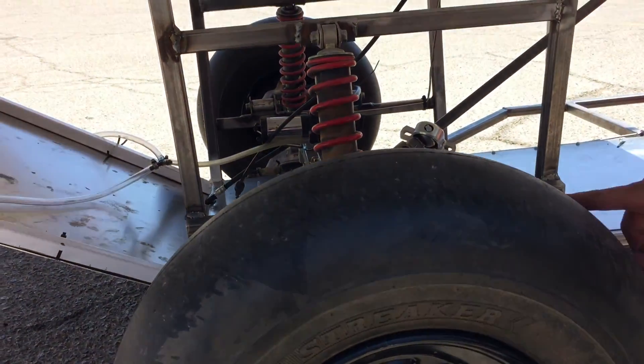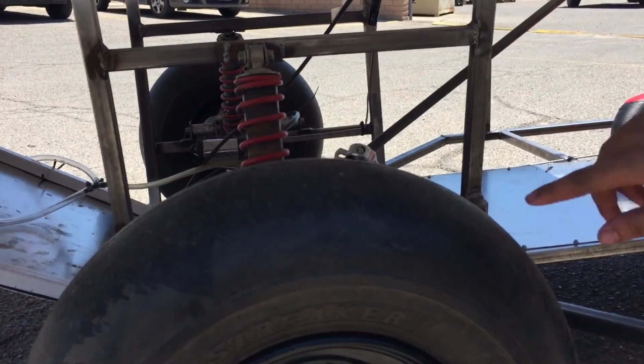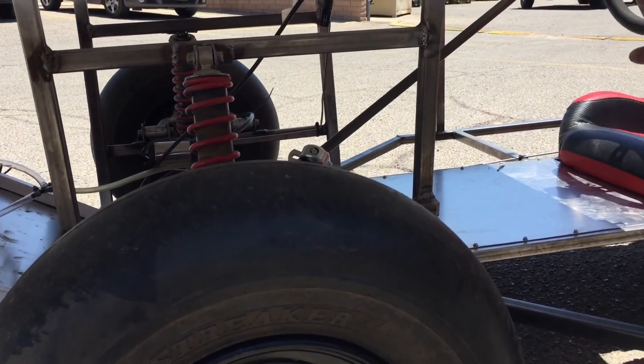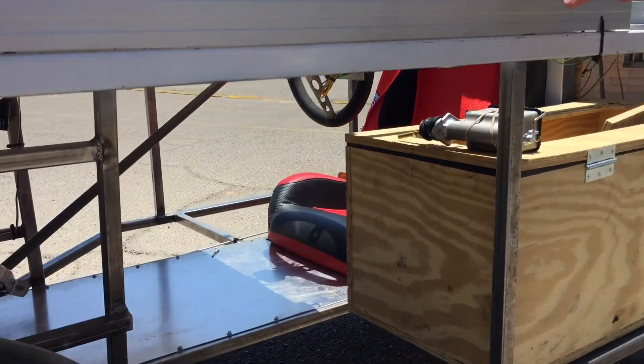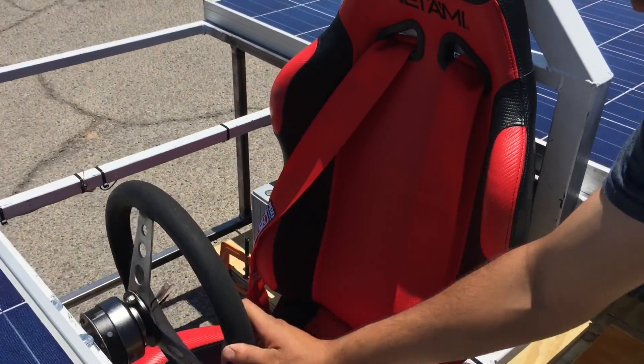Inside there you have our suspension — it's an ATV suspension — and hooked up along there are the brake lines. Then there's a steering linkage that goes back up here to the actual steering wheel that turns.